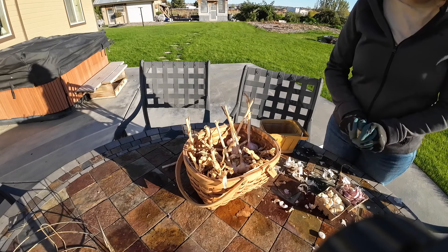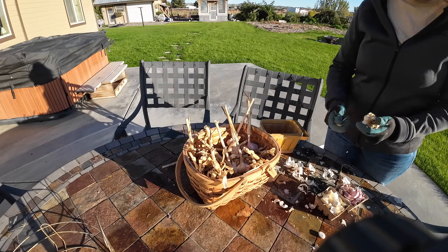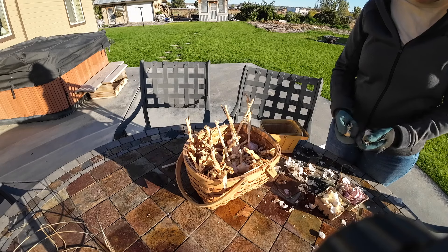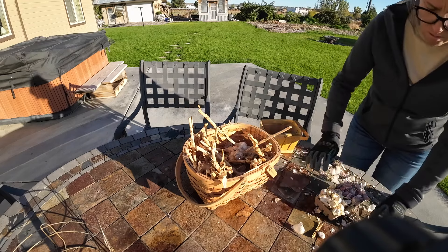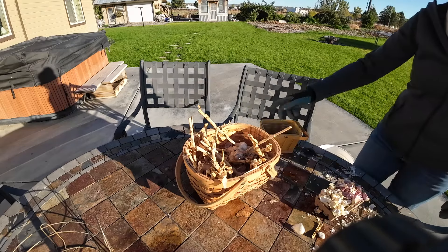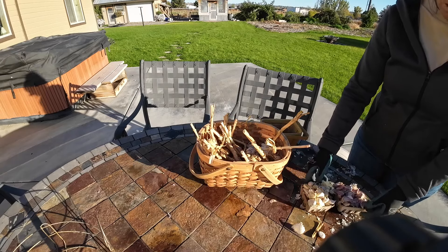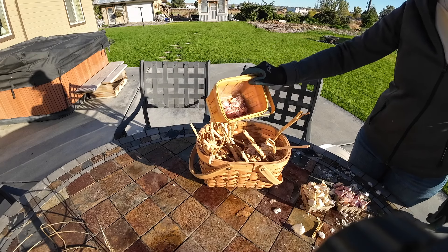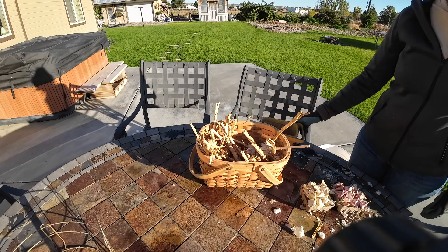Once I get about 30 of the softneck and 20 of the hardneck, maybe a little bit more cleaned up, I take them out to my garden and I'll show you how I'm gonna plant them. As you can see I still have plenty to preserve — this should be more than plenty to plant. I've taken some of the smaller ones out and I'll take those inside to preserve for our winter. I like to plant the bigger cloves in the garden.